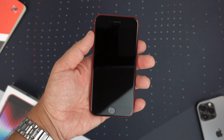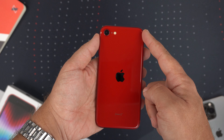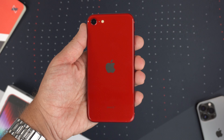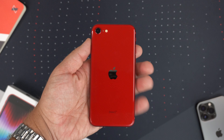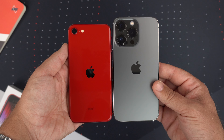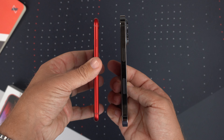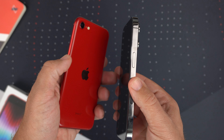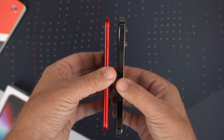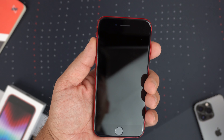It is super compact — the measurements are 5.45 inches tall, 2.65 inches in width, and only 0.29 inches in thickness, so it's very skinny. Comparing it to my iPhone 13 Pro, it's just dwarfed by it. You can see how much more rounded this one is because it's using the old iPhone 8 body, but it's noticeably thinner, and you're getting Touch ID which is a huge win.